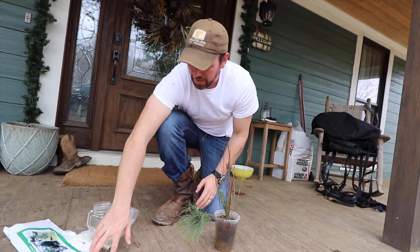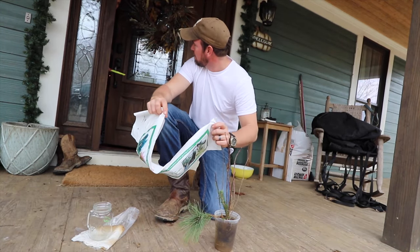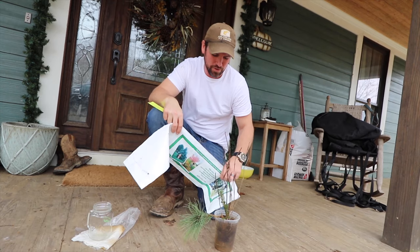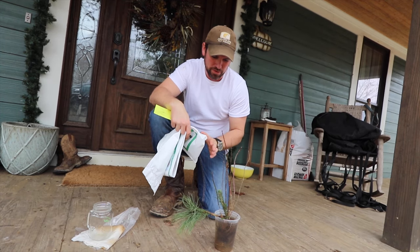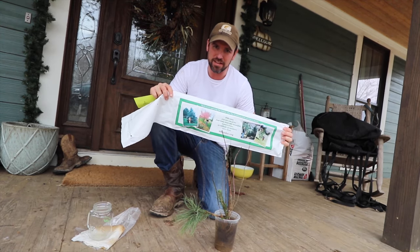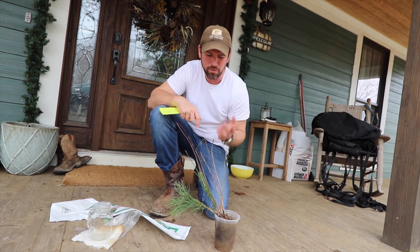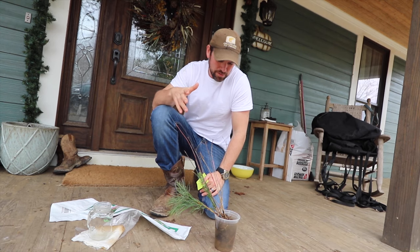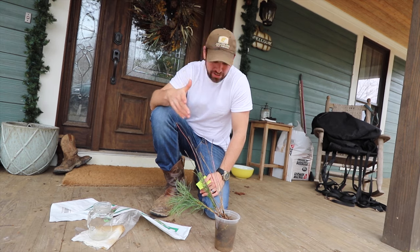If you sign up to be a member of ArborDay.org, you get 10 free trees that come in a bag like this. We signed up for ArborDay because we wanted to get some trees for our property that we couldn't get at some of the local nurseries, so these 10 free trees are kind of an extra bonus for us.